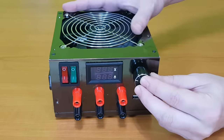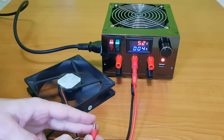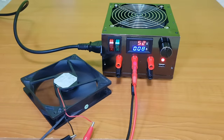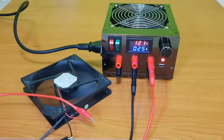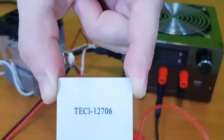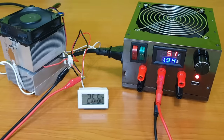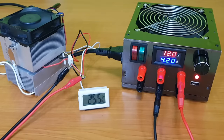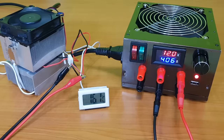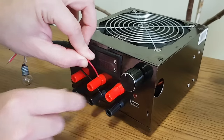I think it looks better with this switch knob. And now let's test it. This is a Peltier module which I'm testing for a future project. I've placed it between two radiators — when it's connected to a power source, it lowers the temperature on one side and raises it on the other side, but it's using a lot of current. At 12V it's using more than 4 amps. I like these binding posts because you can connect even bare wires to them.